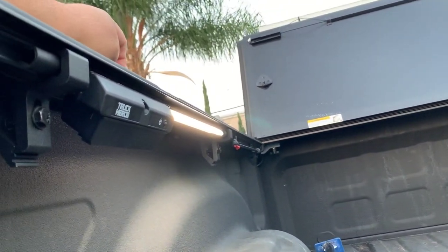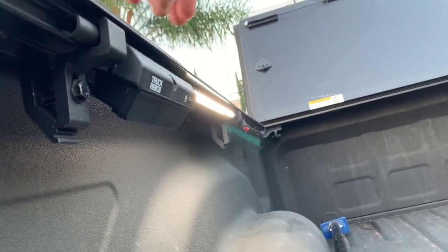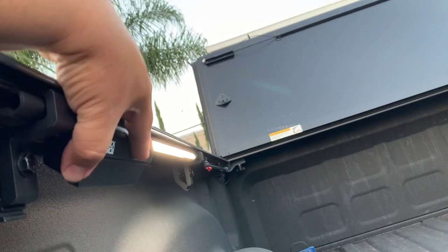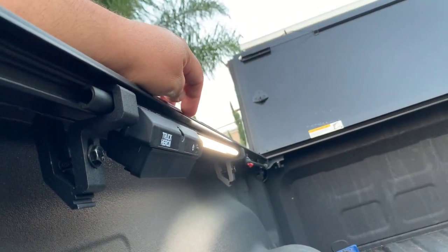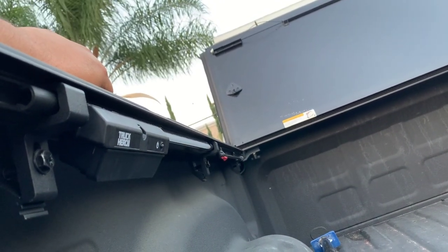You're not going to get this light included, but you can always buy it aftermarket. It's supported by the rail system that's mounted and supports the cover itself. It uses double-A batteries and has a little switch — you push it once to turn it on, push again and it starts to dim, then it turns off.